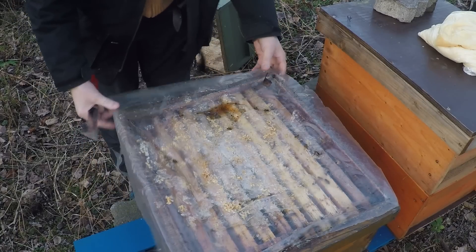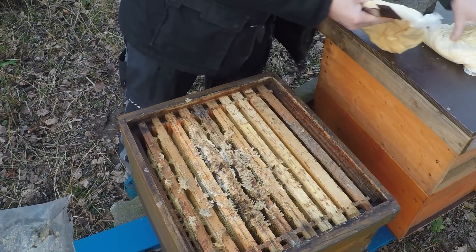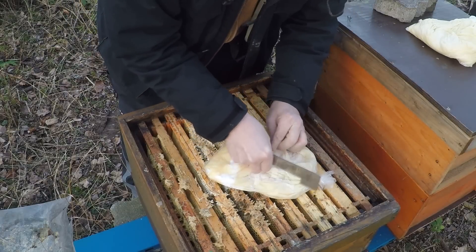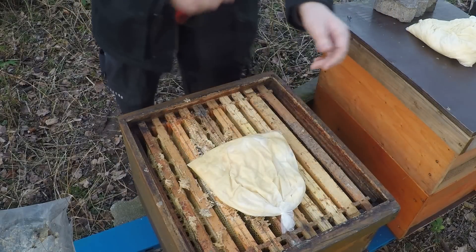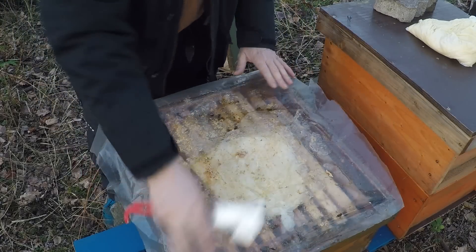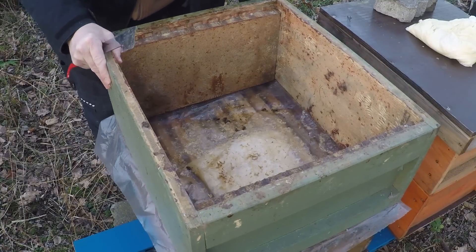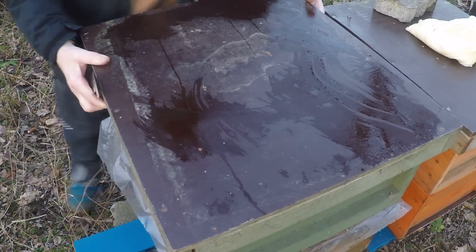Jetzt sind wir am Bienenstand. Wir können diesen Bienen – das war ein Königin-Ableger, ein kleines Ding – den Pack jetzt geben. Der hat noch genug Honig drin, aber am Bienensitz, wo schon Brut vorhanden ist, sieht es schon ziemlich dünn aus. Und damit da nichts passiert, auch wenn es nochmal kalt wird, machen wir einfach diese Notfütterung mit dem Honig. Es ist kein Futterteig, weil da ist wirklich nur so viel Puderzucker drin, damit die Masse nicht fließt. Wind ist immer schlecht – Stockmeißel drauf, und das ist so geschafft. Das funktioniert auch ohne zusätzliche Zarge.